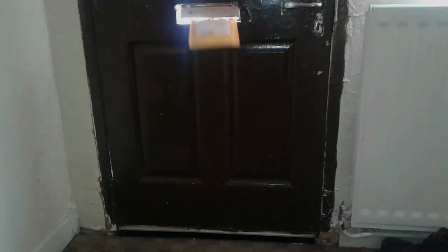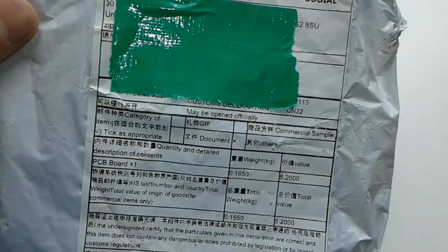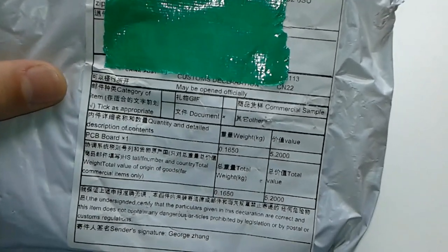We got another package today from China — MS 5th floor, Pingchung Tower, each industrial zone. Alright, let's open it up.